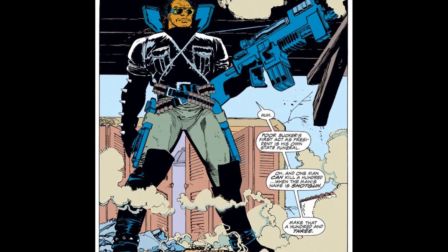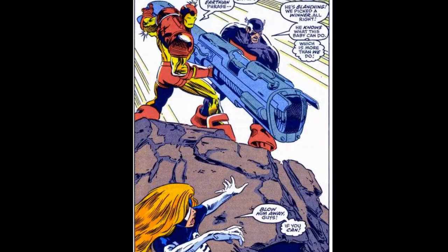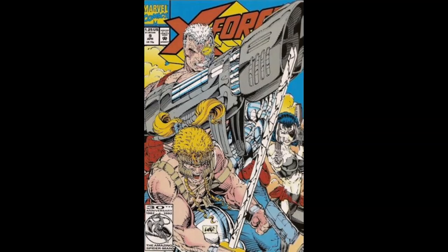Since the beginning of time, comic book artists have drawn rifles ridiculously big. Like, crazy big.